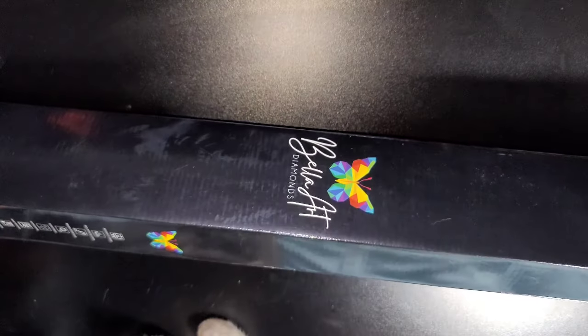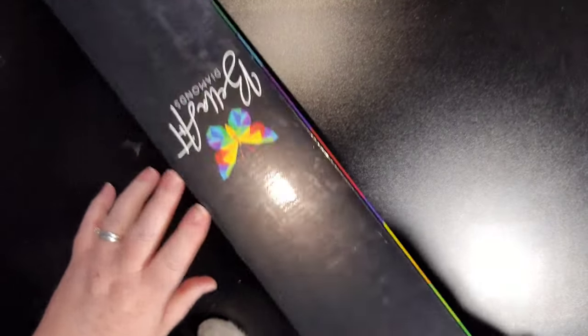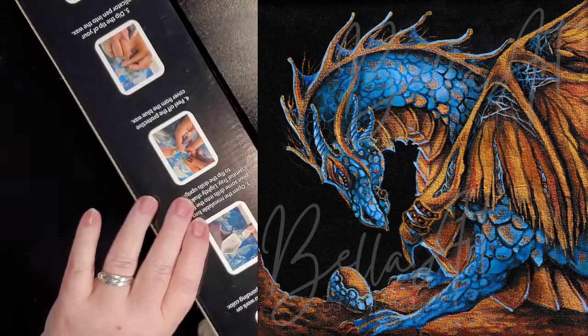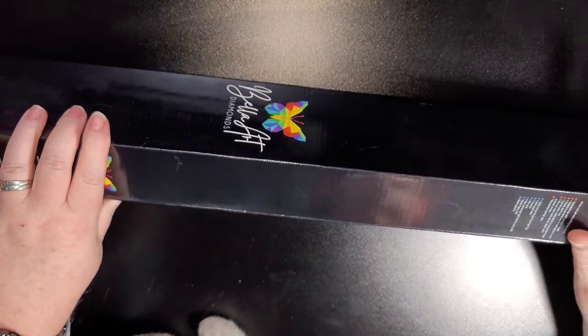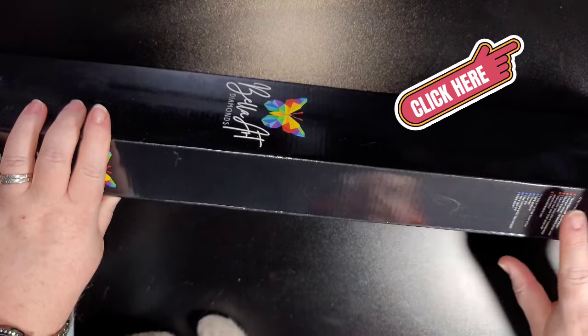I have the pleasure of showing you three of them, and like I said, this is my second one. This one is going to be called Cerulean — I can't read, it's really small writing. Here's a bigger image of what this one looks like, and if you know me, you know how much I love my dragons, so I am super happy to be able to get a peek at this and show it to you guys.